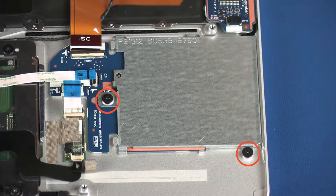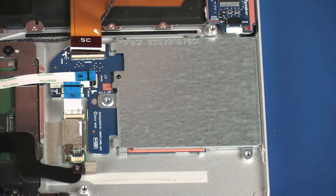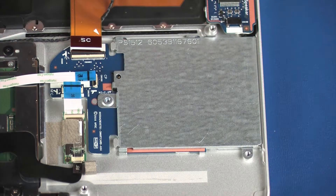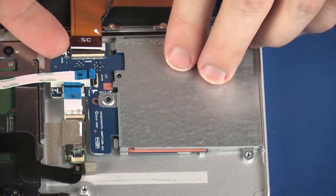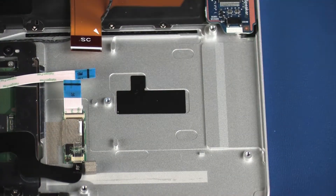Remove the two 2.5 mm P1 Phillips-head screws that secure the SmartCard Reader Board to the top cover. Lift the SmartCard Reader Board off of the alignment pins on the top cover and remove. Reverse this procedure to install the SmartCard Reader Board.